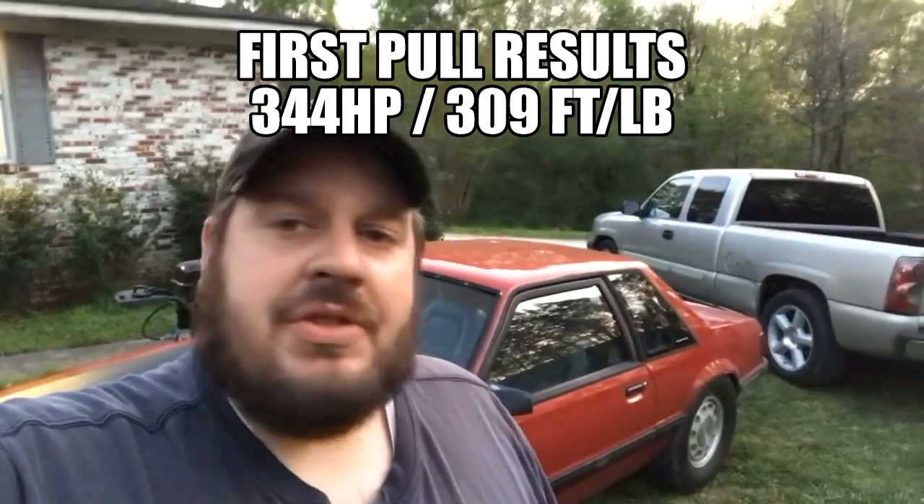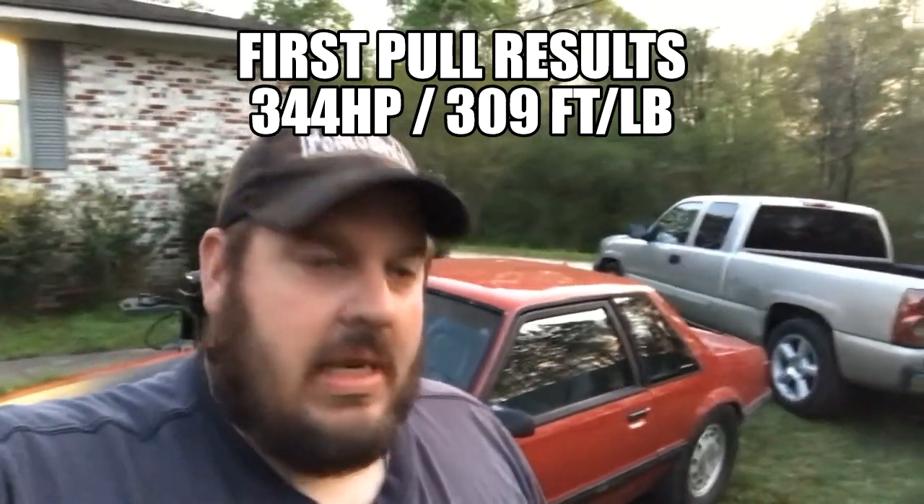The first pull it made 344. I was kind of expecting somewhere between 340 and 360, so I was okay with that. I figured that's probably what it would have made if I dynoed again with the long tubes and cam. So we're breaking even - running about as good as we did with nitrous. The guy running the dyno, Blake, said put three degrees of timing in it. So I got out the timing light, turned the distributor, made another pull - it put down 379. It really woke up, very sensitive to timing.